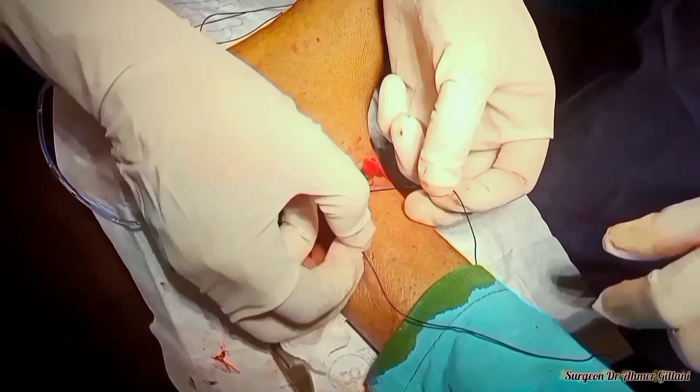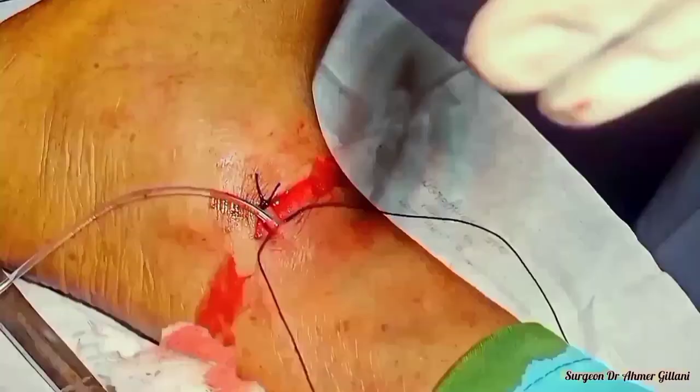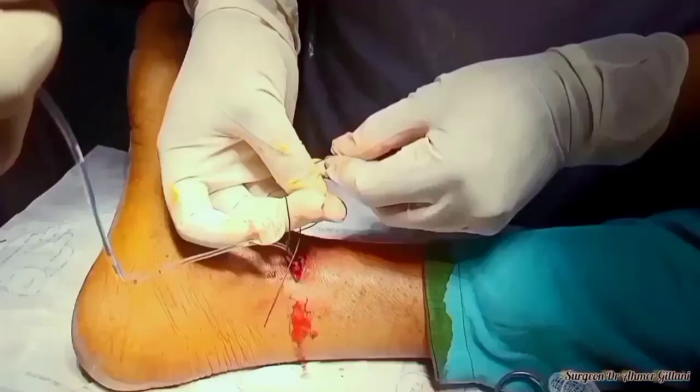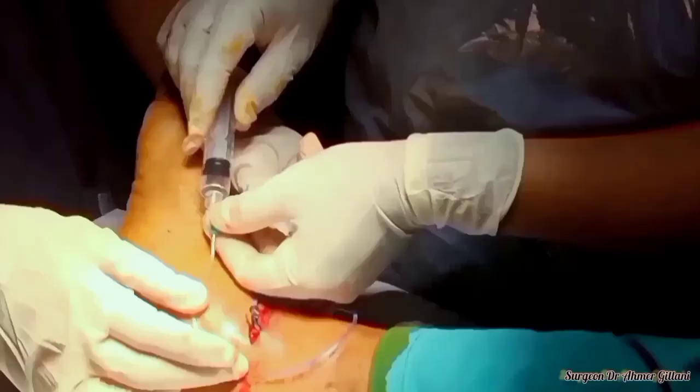In this video, we are using the long saphenous vein in this patient as the access point for the venous cut down. It is also known as the long saphenous vein section, or the venous cut down. Simply, it's a beautiful procedure and every junior surgeon and every junior doctor must learn this. We are again checking the access — thank you so much.